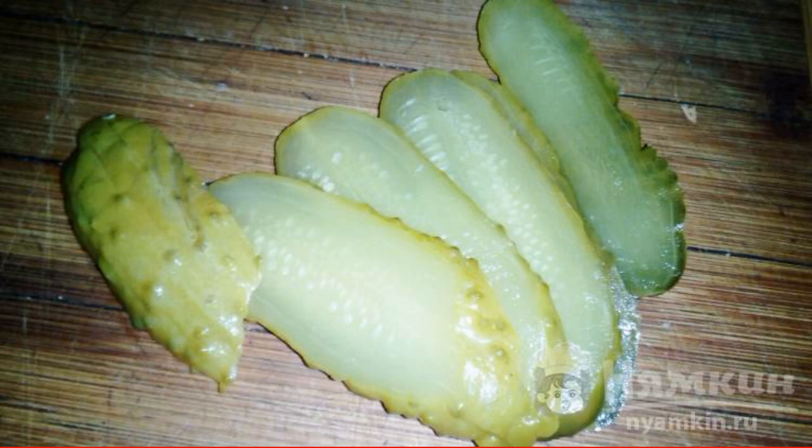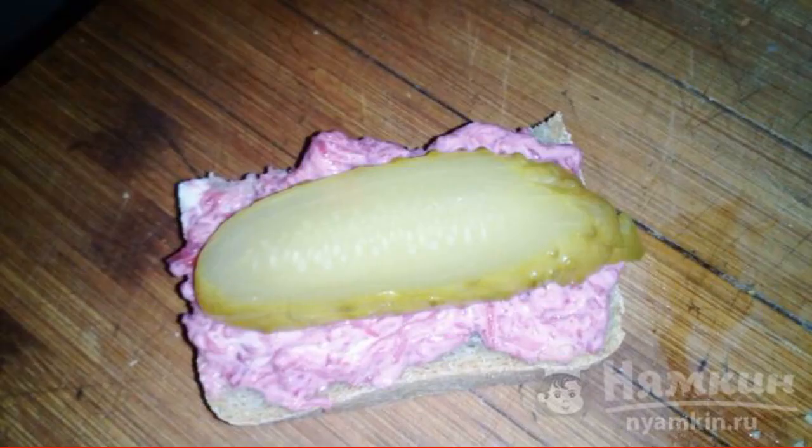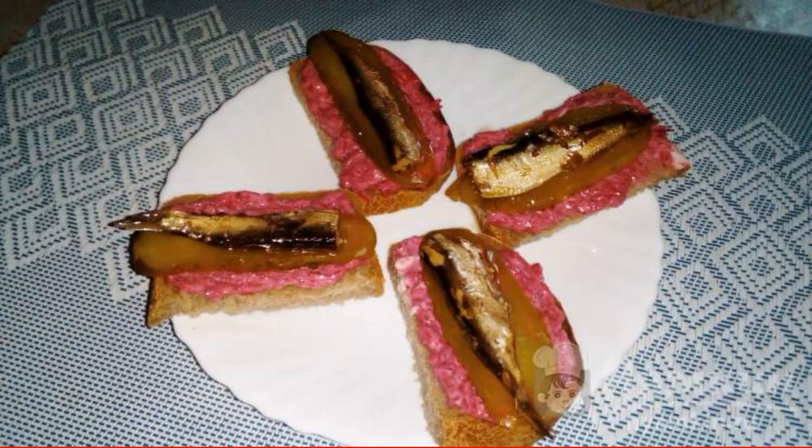Cut the bread and spread a small portion of the garlic and beet mixture on each slice. Thinly slice the cucumbers and spread a strip of cucumber on the bread. Spread the topping on top. Enjoy your meal.